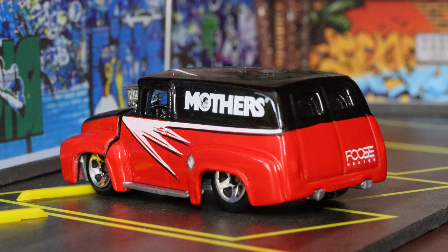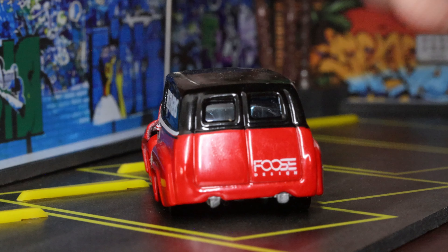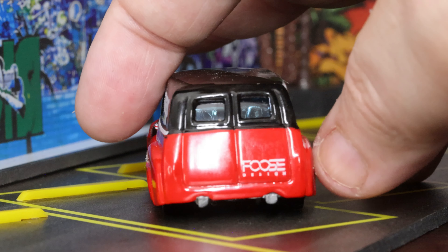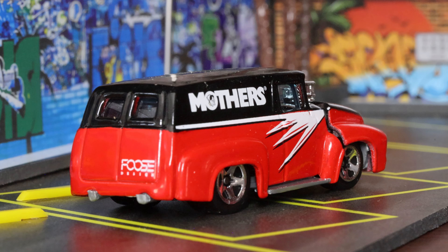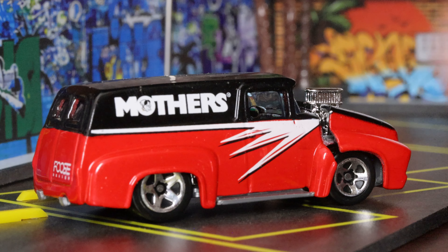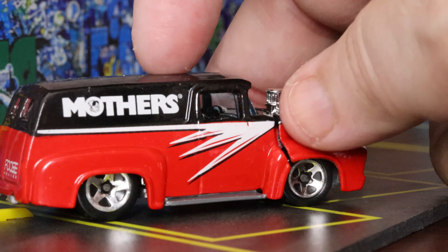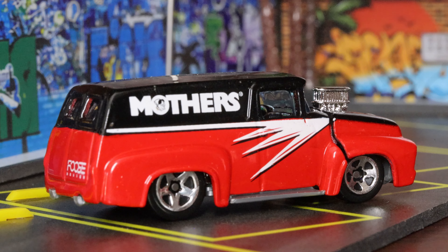Unfortunately I can't show you the motor under these conditions, but look at those five-spoke mag wheels and the chrome running board. Windows rolled down — take a look from that angle. Got the dual exhaust on there, Foose Design on the back door, dual windows in the back, double doors in the back — really cool old van. This thing looks great from practically any angle.